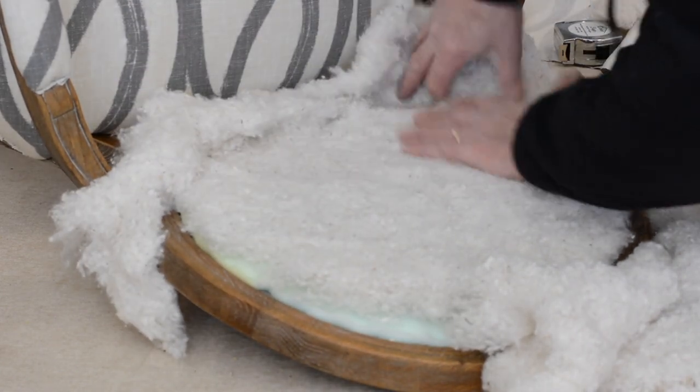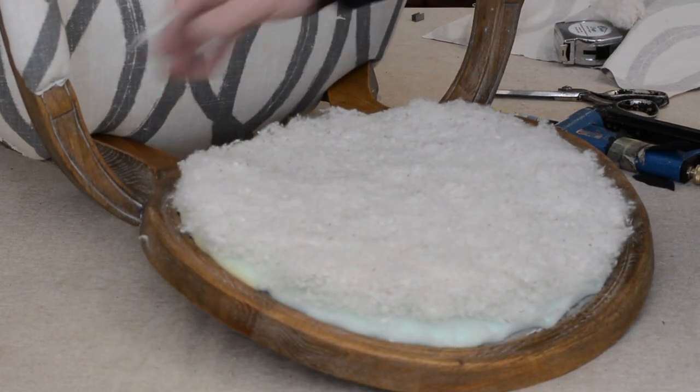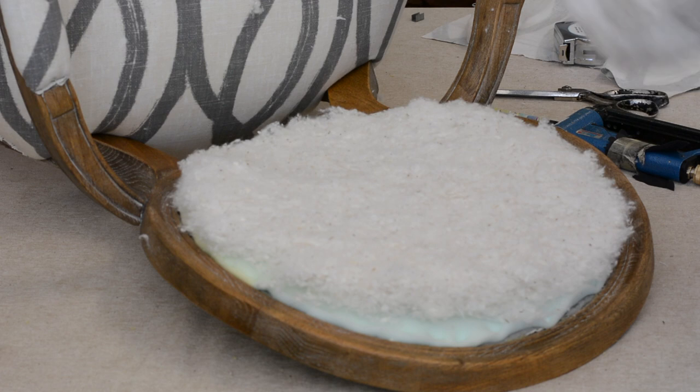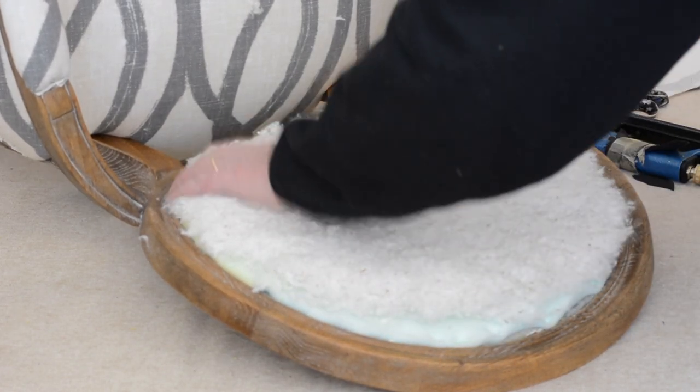I love cotton because you don't have to staple it — I'm saving a row of staples. It's upholsteryonbroadway at gmail.com if you want to find out where you can get a lot of these good supplies. I'll be happy to help you.